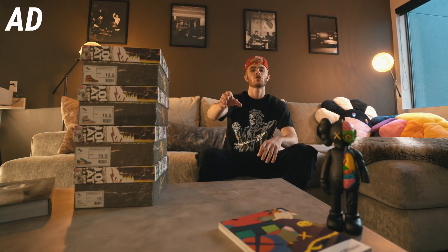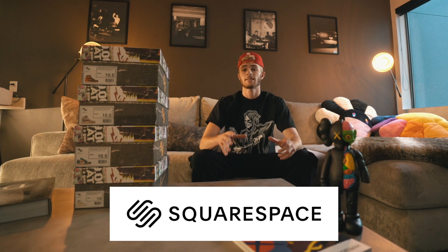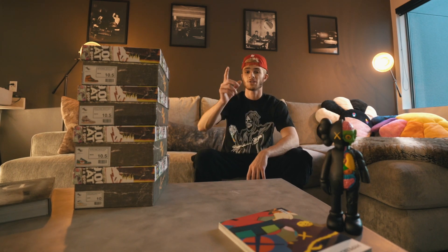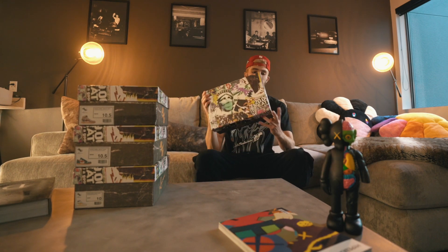Before we hop into it, I gotta give a huge shout out to Squarespace for sponsoring today's video. If you guys haven't heard of Squarespace, it's the easiest and in my opinion the most popular way to create your own website or landing page, no matter what you're selling online. We're going to talk more about Squarespace later on in the video.